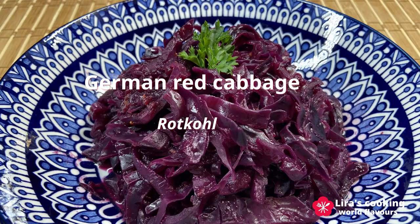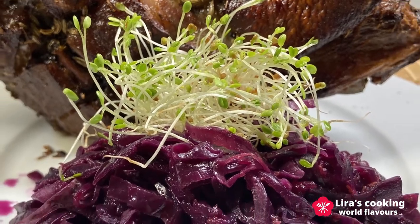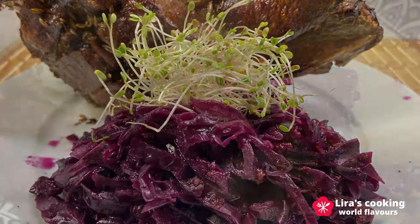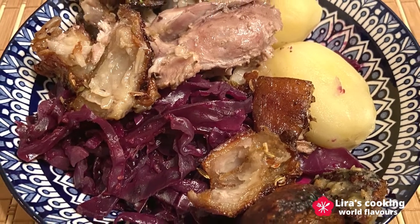It is a fantastic sweet and sour recipe which is often served as a side dish paired with many German meat dishes. It is delicious, healthy and easy to cook too.